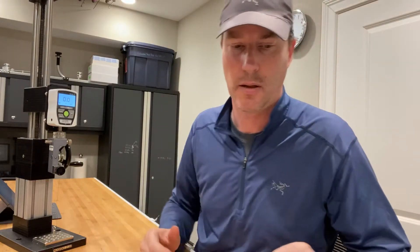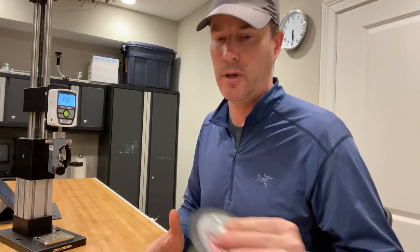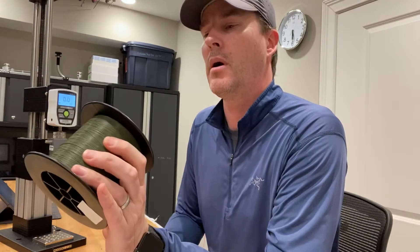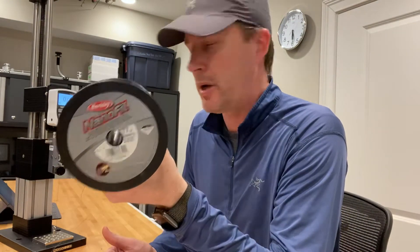Hey everybody, it's Art Weston. As promised, I'm going to do a knot test for this Nanofill 17 pound single filament braided line.